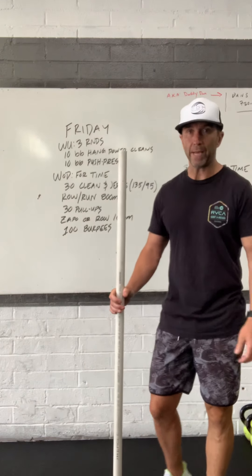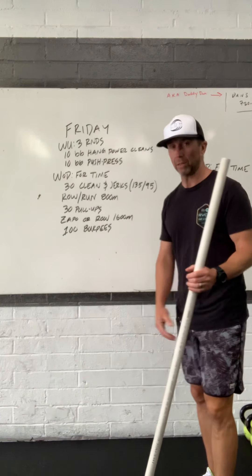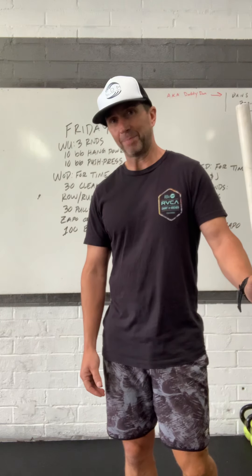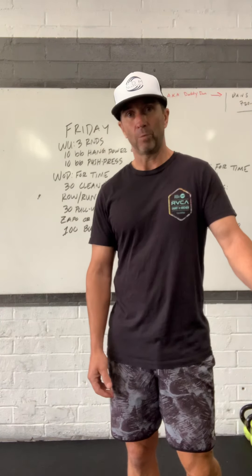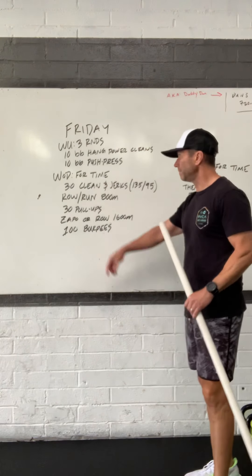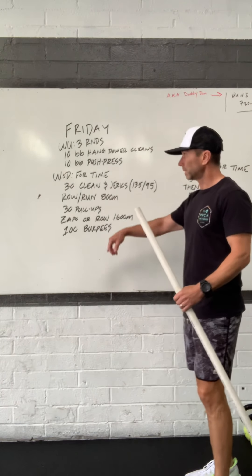Hey guys, good morning. It is Friday morning, August 5th, and welcome to the Friday WOD. I'm Coach Dan, and today we have a long one, which is pretty typical for our Friday workouts. We like to stretch it out a little bit going into the weekend and feel like we did something. We can push something, and whatever you do on the weekend, you do.